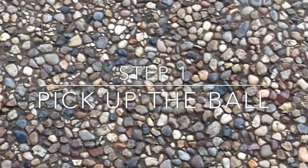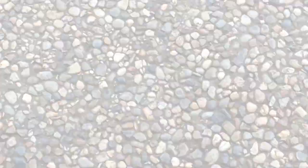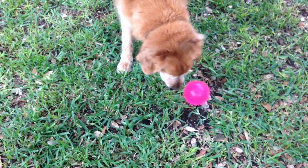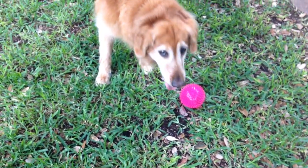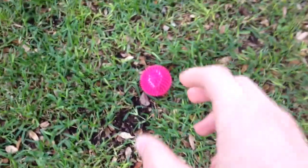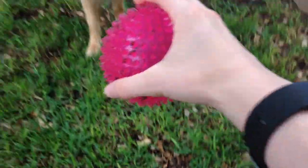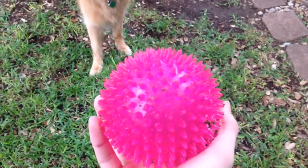First step: pick up the ball. So, first thing you are going to do, you're going to pick up the ball. See, I picked up the ball.